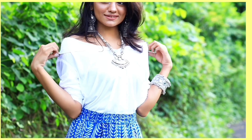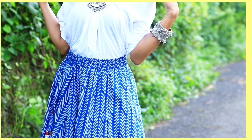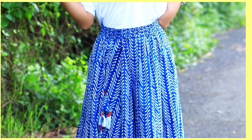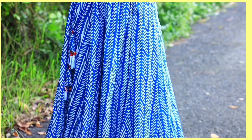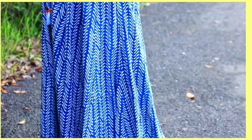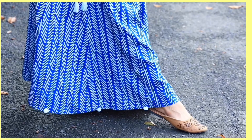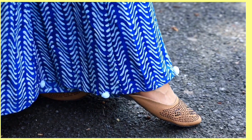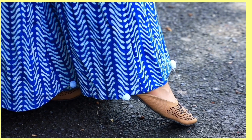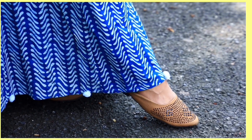I started off wearing a DIY off-shoulder white shirt slash top — I think this is the most cliche one. For the bottom part I am wearing a blue printed plazo, which you can easily replace with any color plazo or any flowy skirt. For the footwear I am wearing brown mojbees which I got from Bandra for 200 bucks. I would suggest not investing too much on footwear because anyways you are going to remove them while you play.